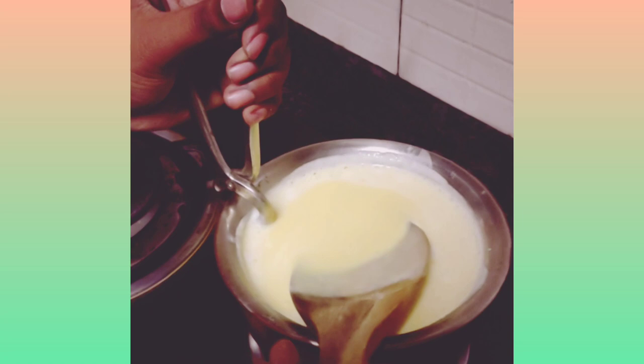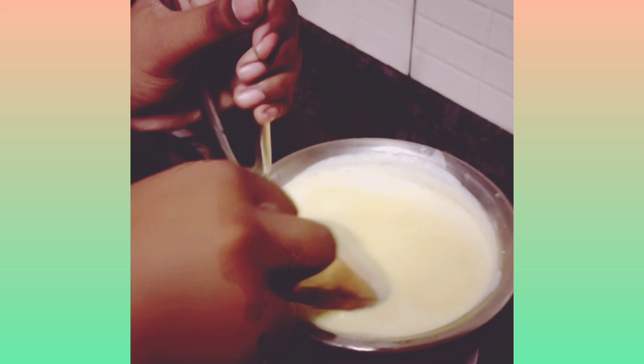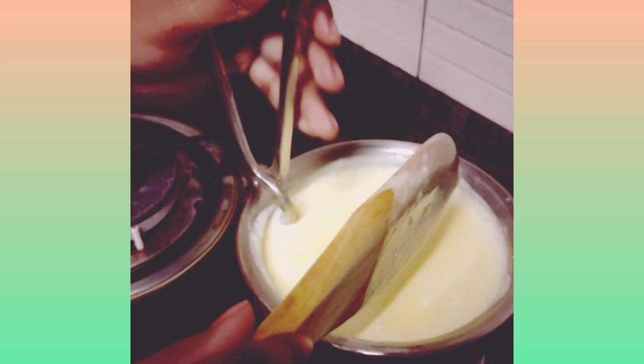Let it cool — as it gets cold, it will become thick. As it gets older, it will become thicker. Yummy aroma! You can put fruits, you can put dry fruits, or you can put chocolate.